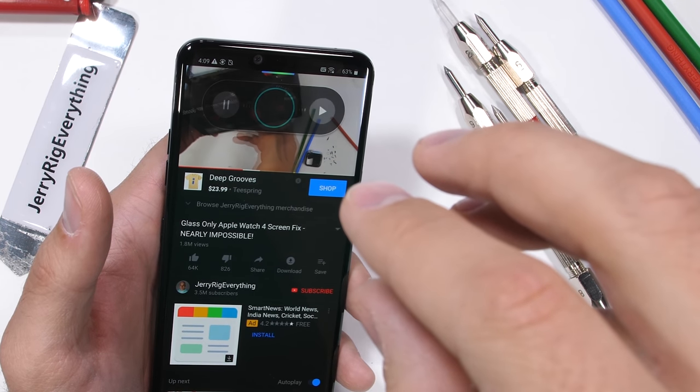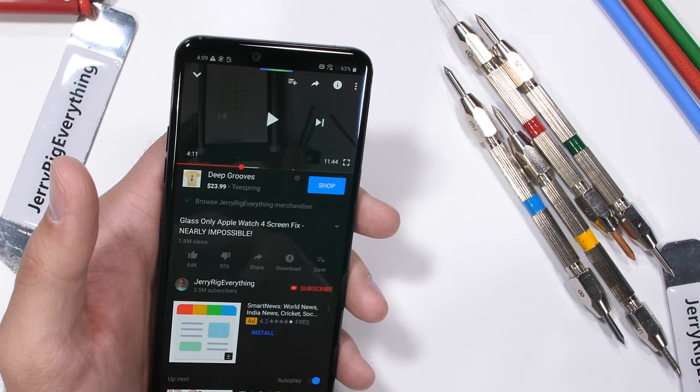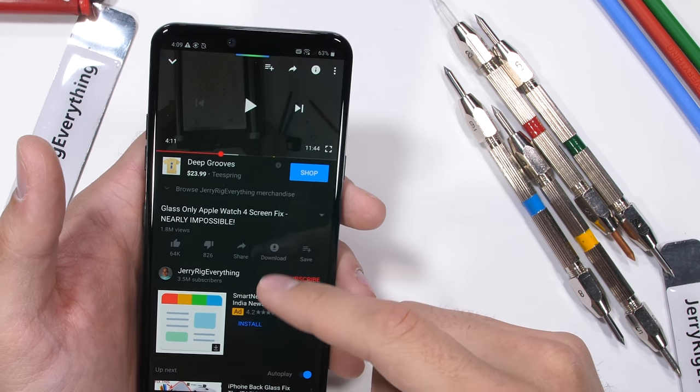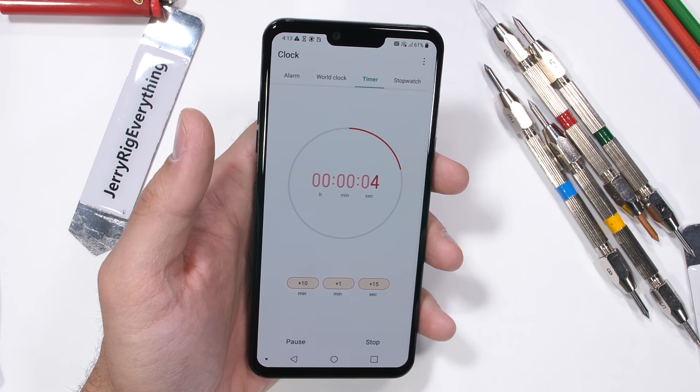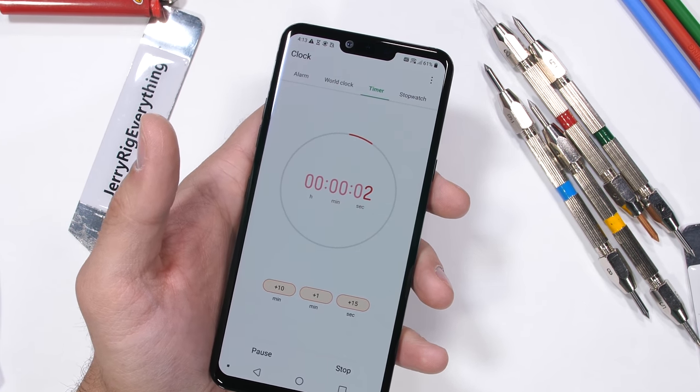Especially now that so many other companies, like Samsung and Huawei, are using time of flight cameras in their phones. Like, let's say my timer goes off but my hands are dirty from a project — I don't have to touch the phone, I can just turn the alarm off with a gesture. I think it's pretty cool.